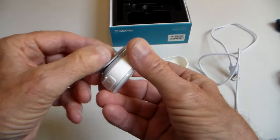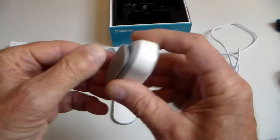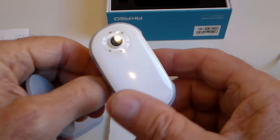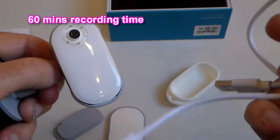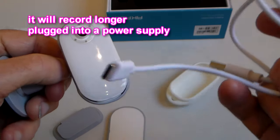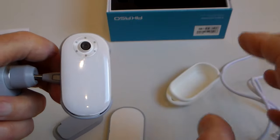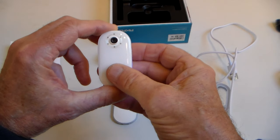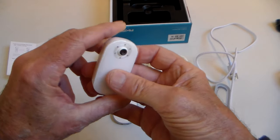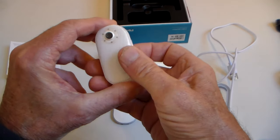It is water resistant — which is probably splash proof, really — so you wouldn't dive with it, but pretty useful bit of kit anyway. Recording time apparently is around 60 minutes, but I did test to see if it would record while it was plugged in and charging. I plugged it into a power pack and it will record longer than 60 minutes if it's plugged into an outside source. I'm not sure if it would work if you tried turning it on via the app that way.